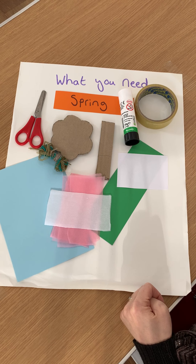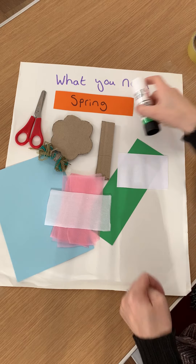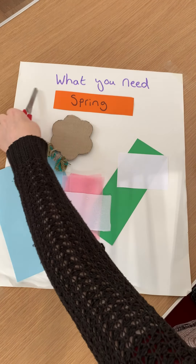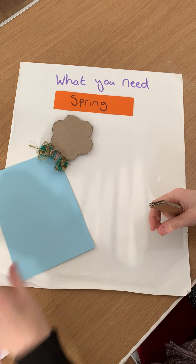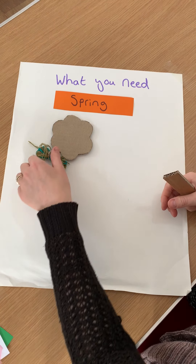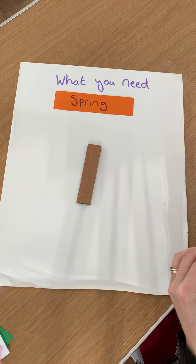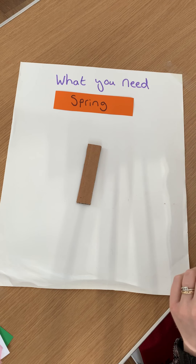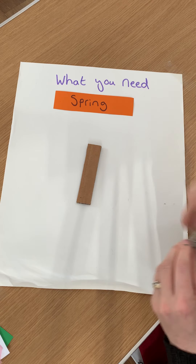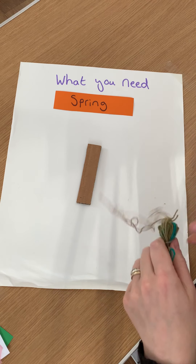Today we're going to make our spring thread tree. These are the things you need, but we're going to start off with just our trunk. So we need a trunk or a piece of cardboard, roughly this shape, and a piece of thread, a kind of a brown bark colour.